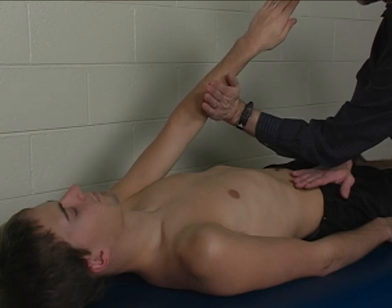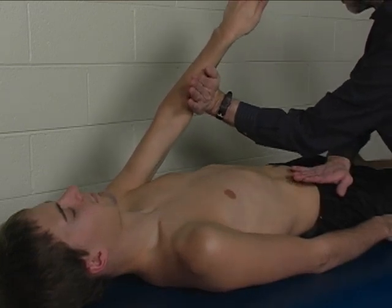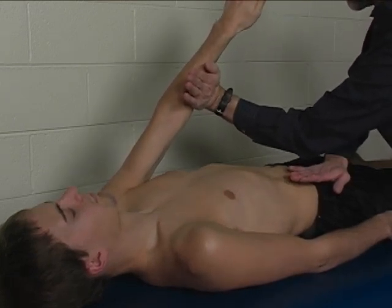Hold that position there. Don't let me move you. Hold. Very good.